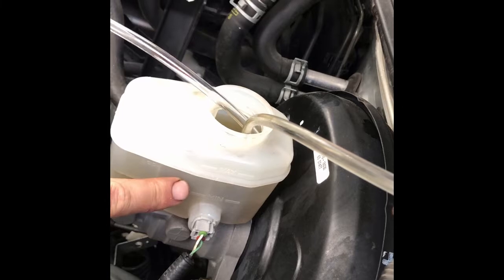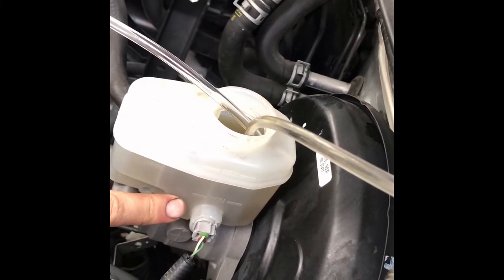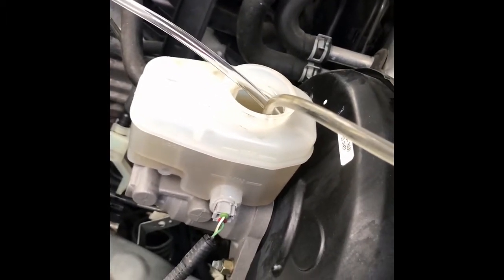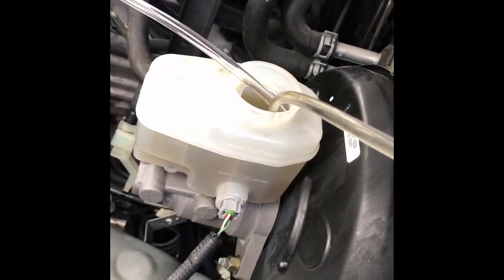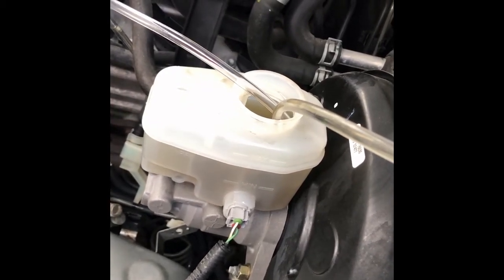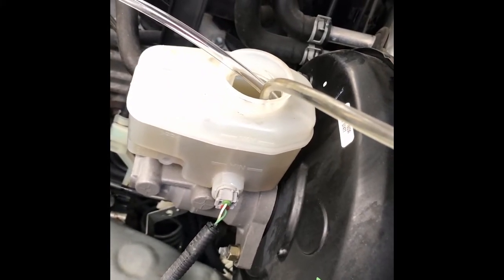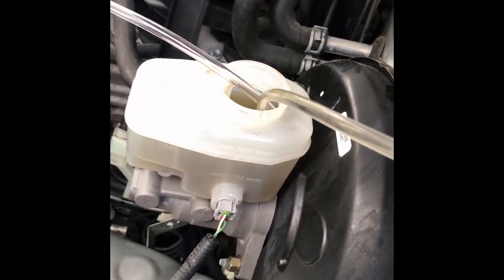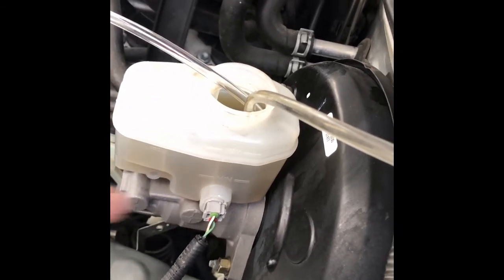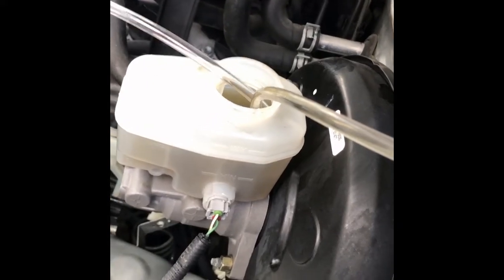See how my master cylinder is broken into three sections? This middle section was completely dry and I didn't realize it. I went to bleed the brakes after I got everything hooked back up and I pumped it like three times — knowing I need to keep paying attention to what's in my master cylinder — and then I heard this glurp. I had the hood open, so I opened up the cap and it had sucked it dry. I had just glurped a whole bunch of air into my master cylinder.